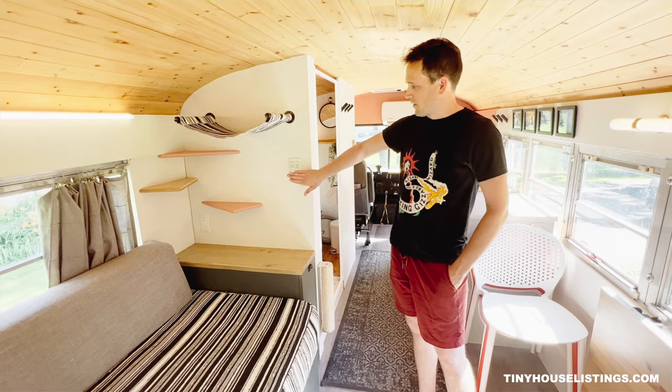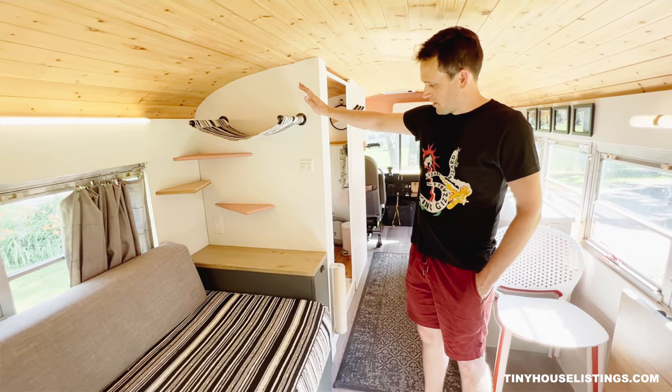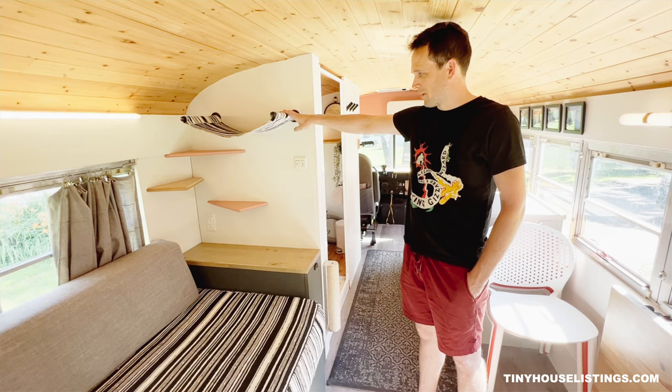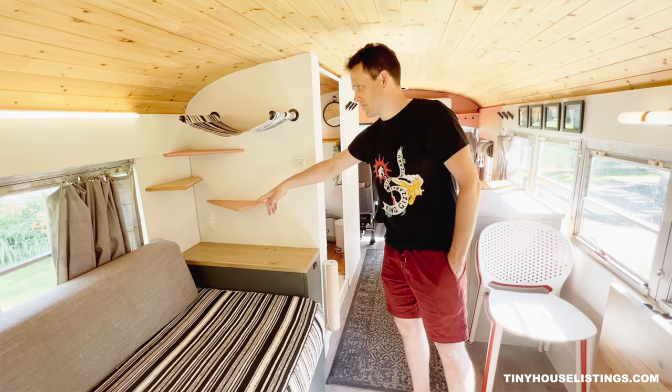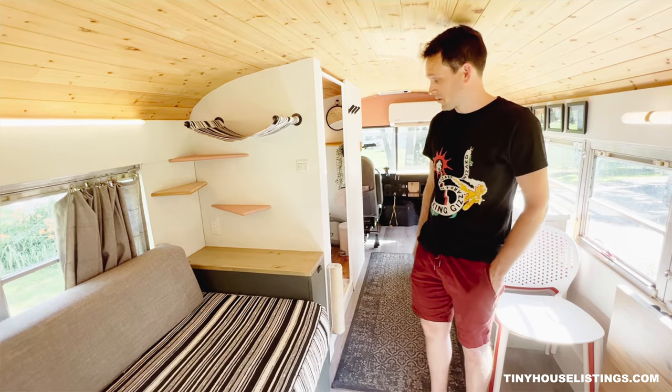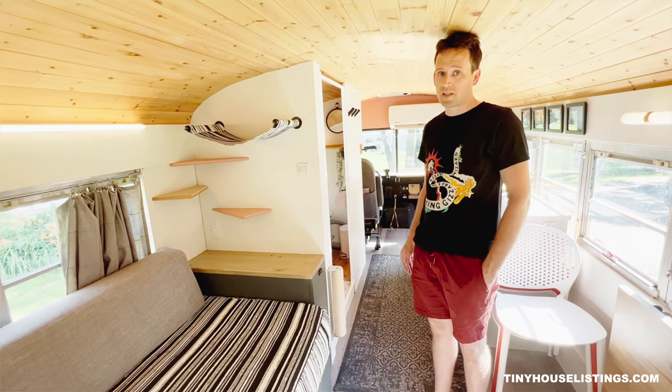On the rear side of the bathroom, we have the bathroom light switch. We also have some cat-friendly pieces: a cat hammock, some extra shelves as steps up, and a scratch post. All of this is removable, but if you have cats, it really works great and gives them some comfortable space out of the way.